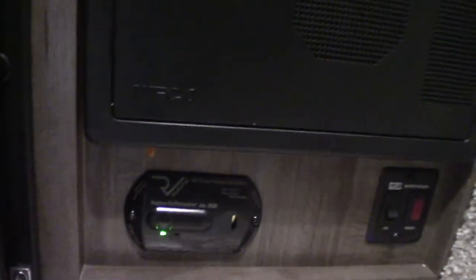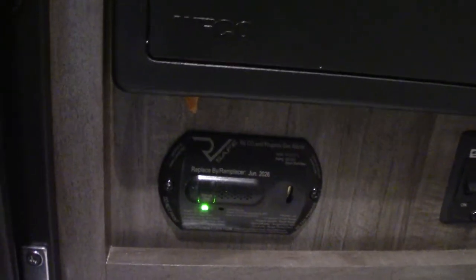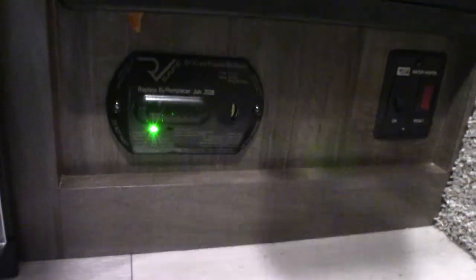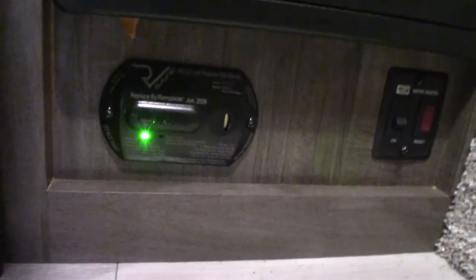This is a GFCI right here — all the plugs in the trailer, even the one on the outside, are wired through this GFCI. This is your carbon monoxide and LP gas detector — it should always be green. If it goes off, take everybody outside, turn off the gas in the front, leave the door open, and figure out what's going on. It also detects carbon monoxide and LP gas, and it's a low battery alarm. If it beeps very slowly at the same pitch, it's telling you your battery's low.